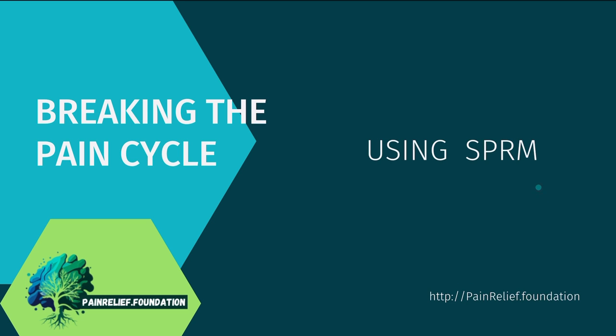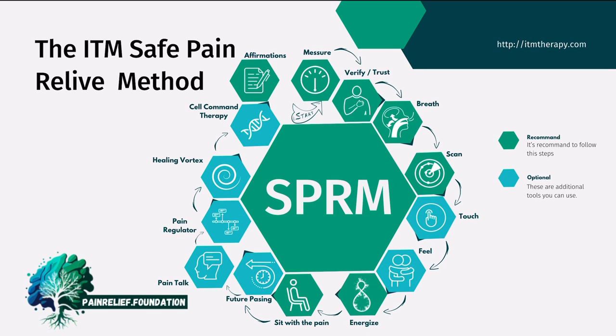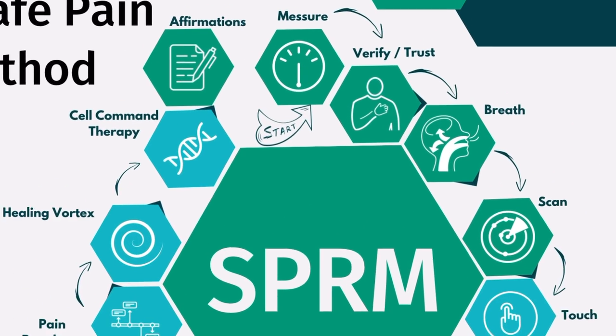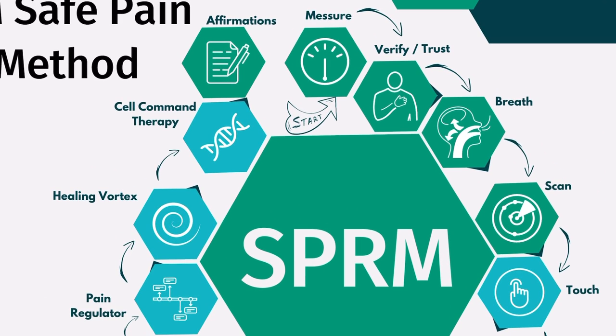Let's have a look at the next chart and you will see how we structured the method. I will try to zoom in a little so you can see it. It starts at the top with the start icon and we always begin the Safe Pain Relief Method by measuring.